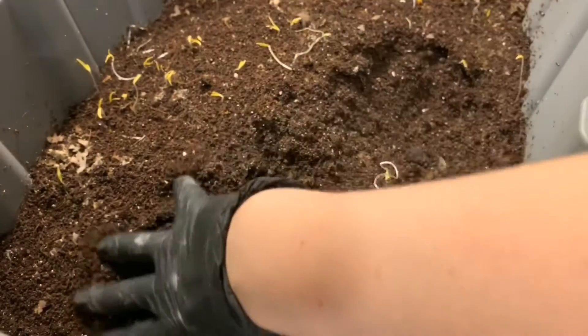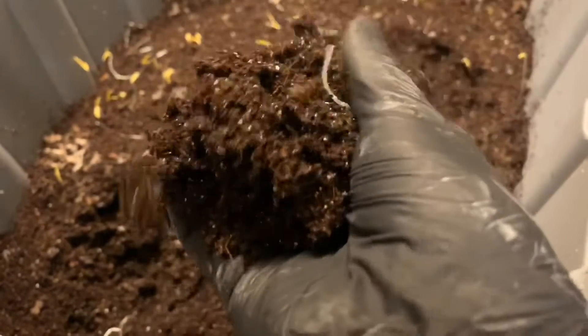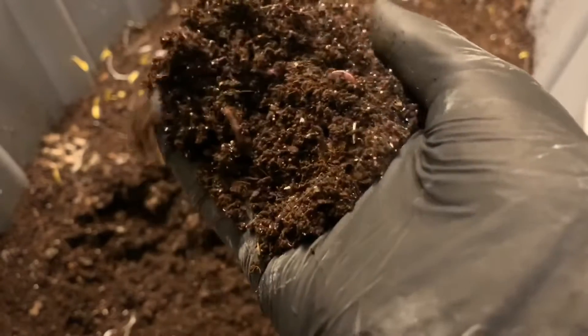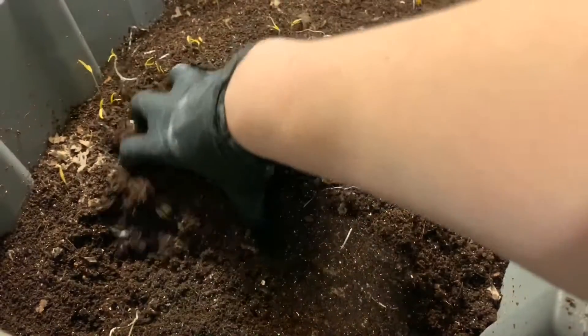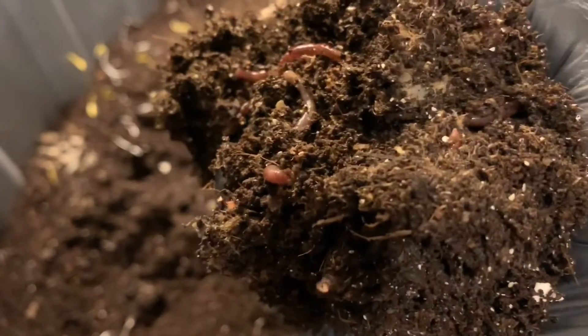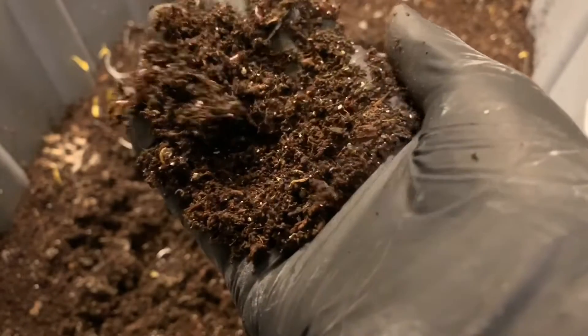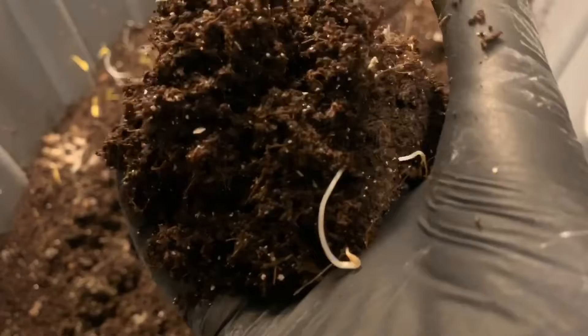The castings are absolutely beautiful — I think I said it before, I could take these out and use them just as is. They're perfect. But for the sake of this experiment, I'm not doing that. This is where a banana was before, and you can see lots and lots of worms in here. There's what might be a cocoon — actually maybe not. But the material looks great, and there are a lot of baby worms in here as well, so we're definitely making progress.